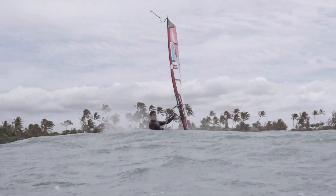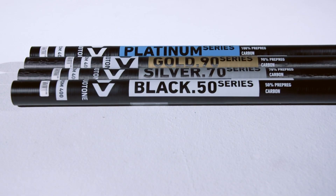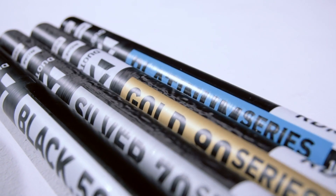The Super Session is designed to work best on RDM masts, yet is fully compatible with our SDM masts.